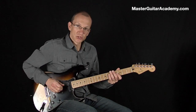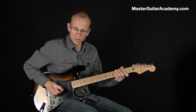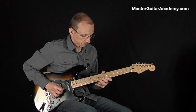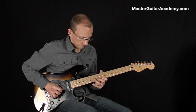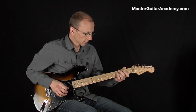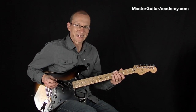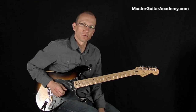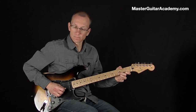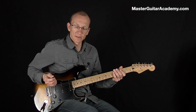Another way you can do it is the chicken picking style, where you use your middle finger on the E string instead. But it's a little different technique and it's probably a little bit harder to do it that way. But it has a different sound.